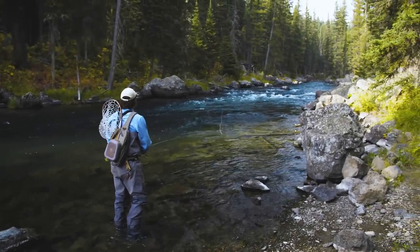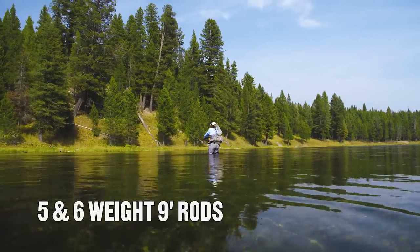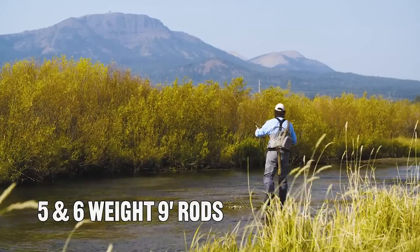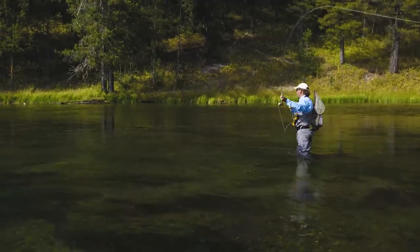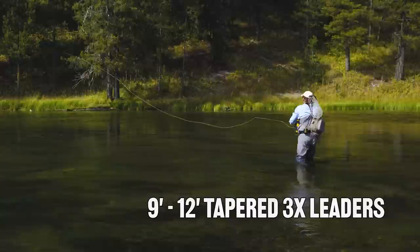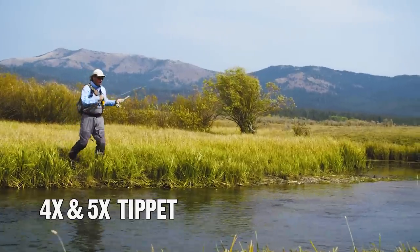Equipment for this Yellowstone Teton Territory adventure out of Drift Lodge and Fly Shop is as follows: we were fishing 5 and 6-weight 9-foot fly rods matched with 5 and 6-weight weight-forward floating lines. Leaders were 9 to 12-foot tapered 3X leaders matched with 4 and 5X tippet for terrestrials and dry flies.